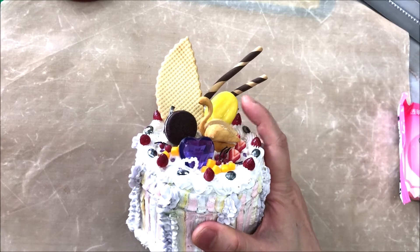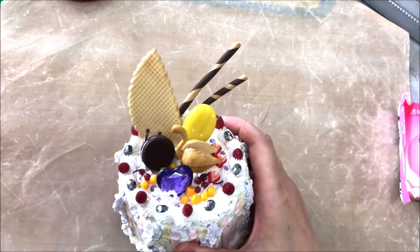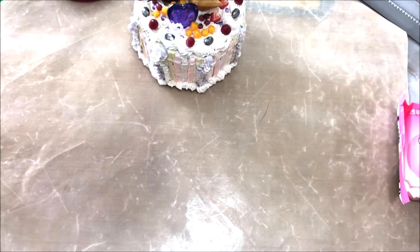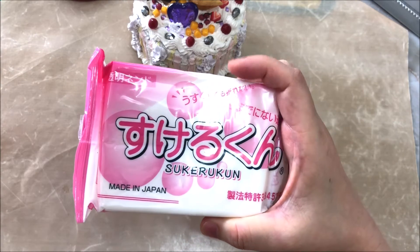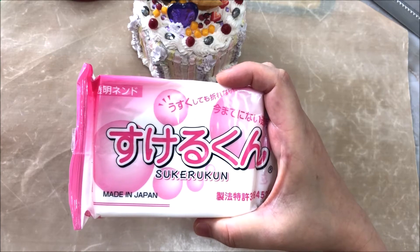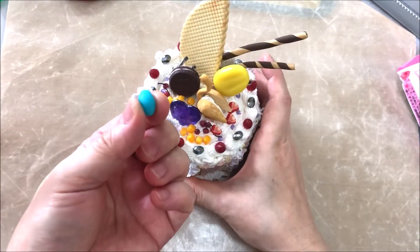For this one, since the course limited the use of clay to certain brands, I didn't use translucent clay, so I just used cold porcelain. Later on when I learned about this Japanese brand of translucent clay, I started to use it for many products. Today I want to make popsicles with this color instead.